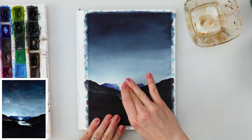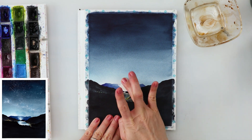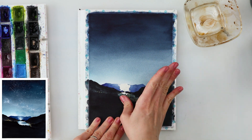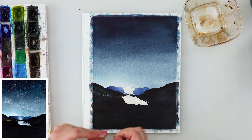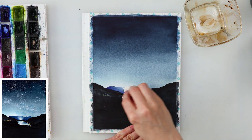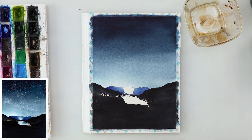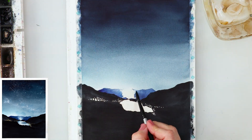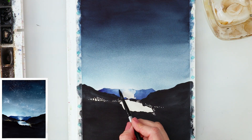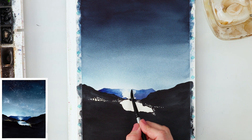The paint on the mountains has to be completely, completely dry before removing the masking fluid — be careful not to pick it up while the paint is still wet, because you'll rip or smudge the paper. When I removed the masking fluid, I was left with harsh edges where it had been, so I'm gently lifting the paint and slightly blending those edges.